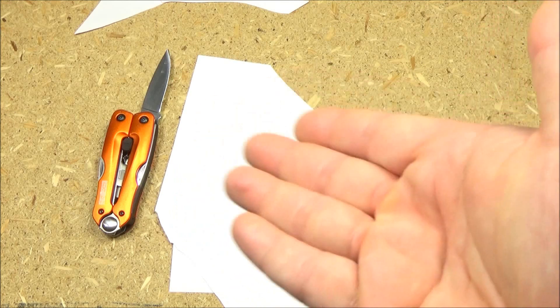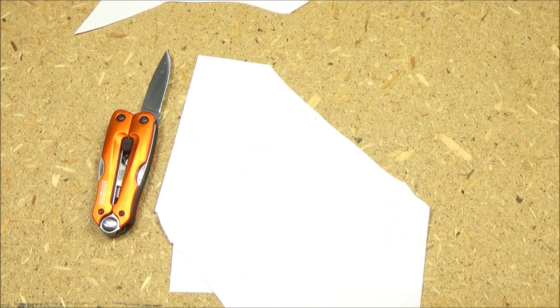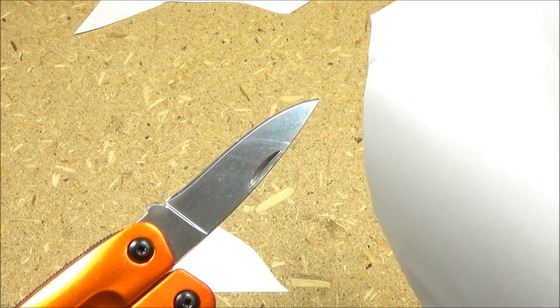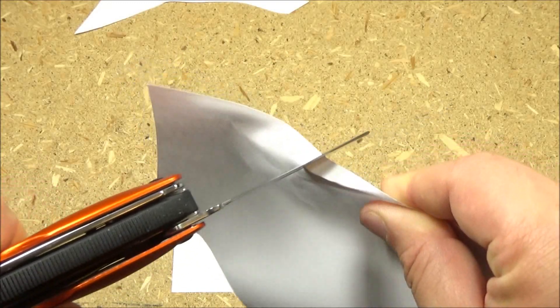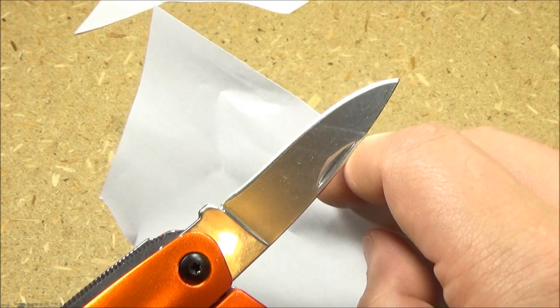The reason that blade is sharp is that I did sharpen it. When this arrived, it did not really have an edge — not just dull, it really did not have an edge when it arrived. The edge was basically flat; it wouldn't even rip the paper, it would just bend it. So I did sharpen it.